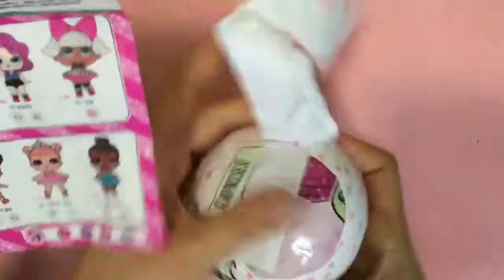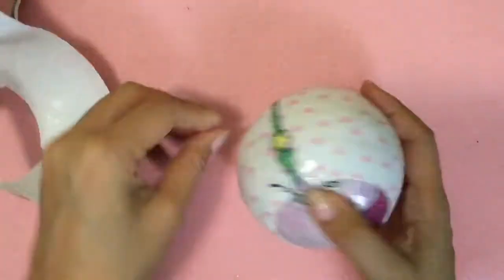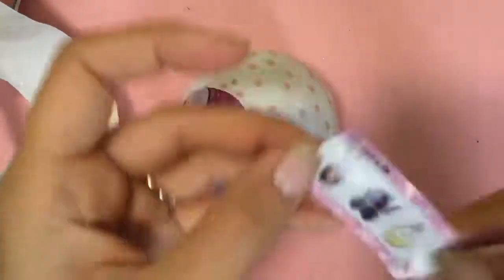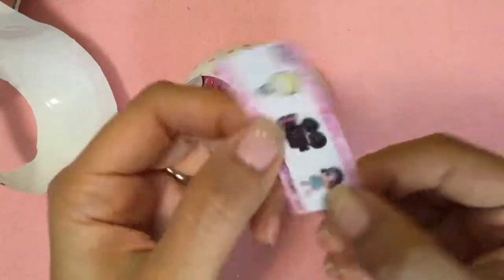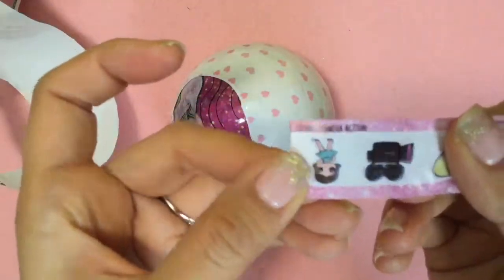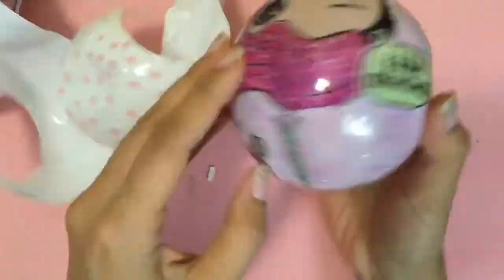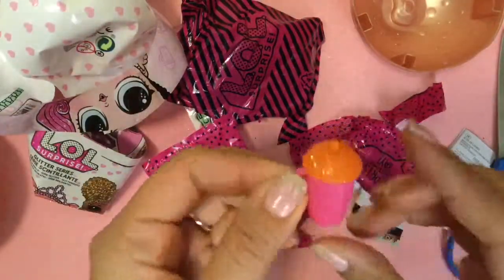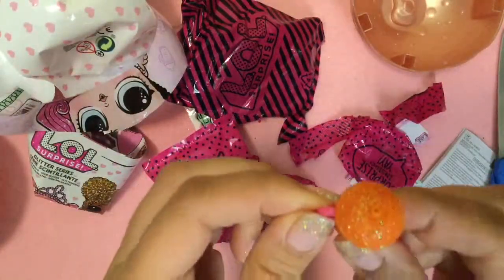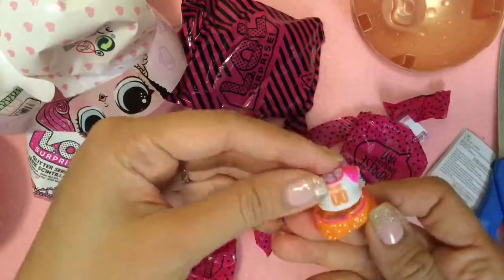So exciting. The clue says light, camera, action. We're going to look at this clue — there's a light and a little movie reel and a girl. She seems exciting too. It says light, camera, action, so it's like a movie star. Do we have any movie stars? We're going to open up the bottle first — it's orange with yellow and orange. We think we got MC Swag. This kind of looks like MC Swag's outfit.